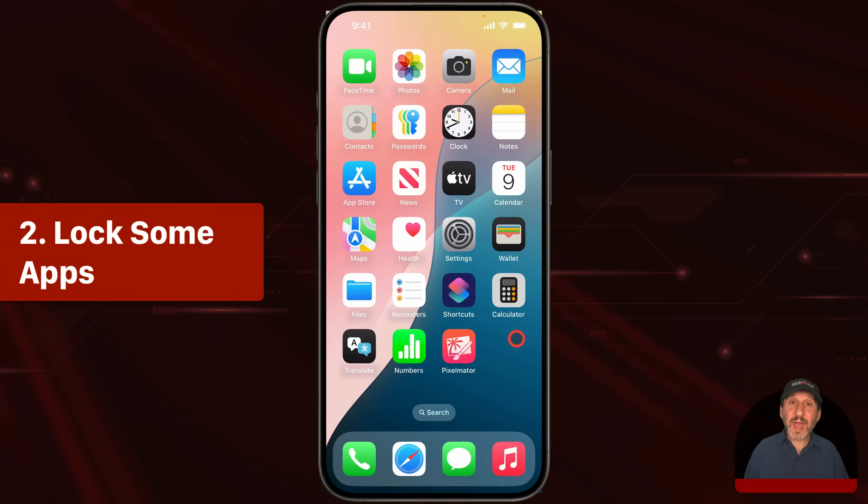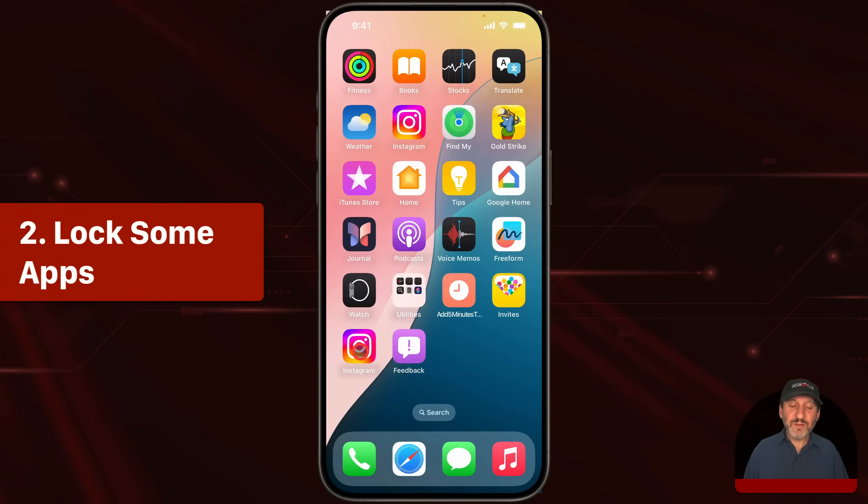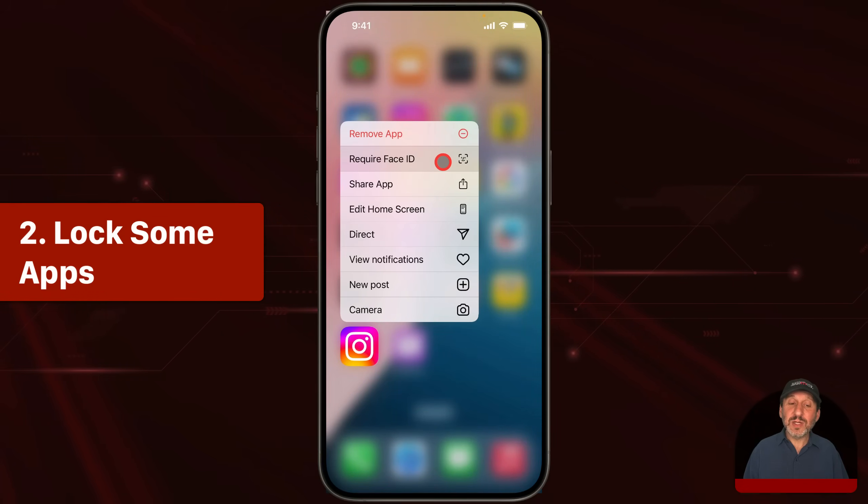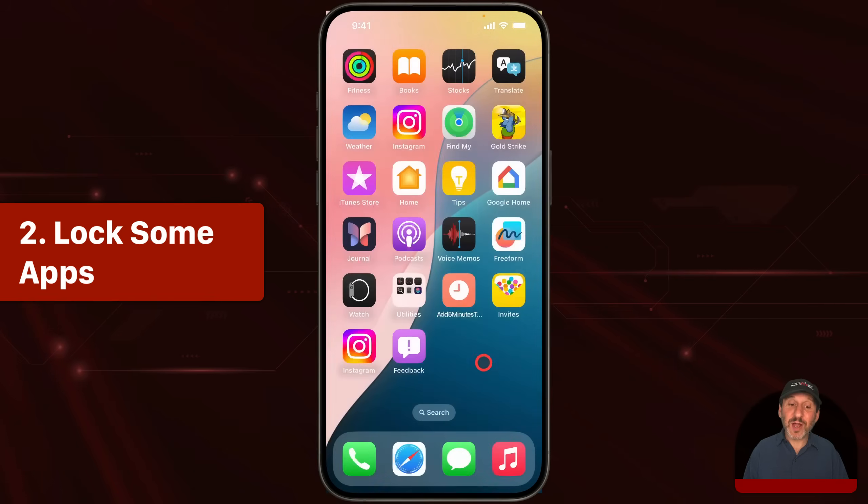You can also lock some apps. So for instance, if you've got an app that you find you're using too much like this one, tap and hold it. One of the things you can do is use Require Face ID. Or if you have Face ID turned off, this would require your passcode. So even when your iPhone is unlocked, you're going to have to enter that long password again just to open this app. It doesn't make it impossible to get into the app — it just makes it a little bit harder — so maybe it'll discourage you from using it anytime you want.